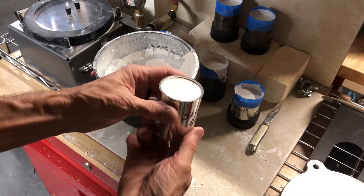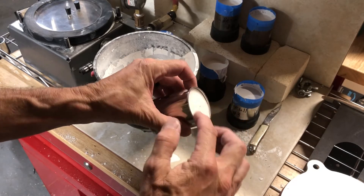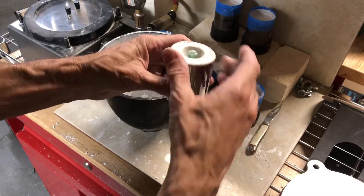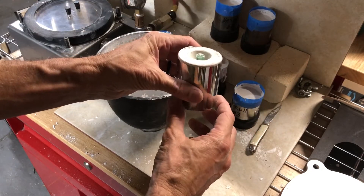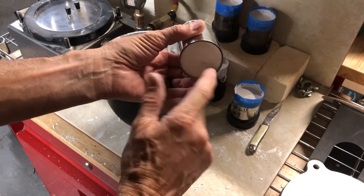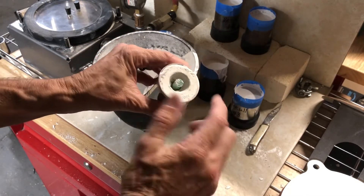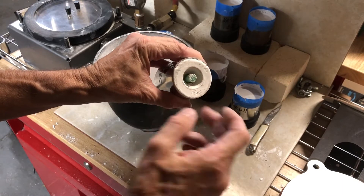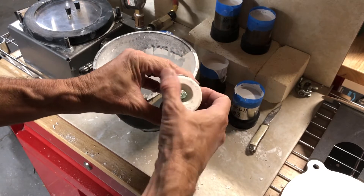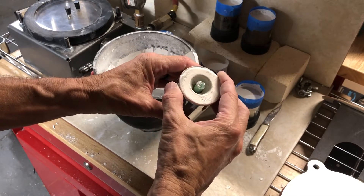What we want is to have the investment be just below the surface, and the reason for that is that when it sits down on the vacuum you get a better vacuum all the way across the bottom of the flask. If you cut that down, and then on the top here you want to take this edge and smooth it down, make everything smooth, because when metal is poured if it hits a straight edge it tends to chip it off.